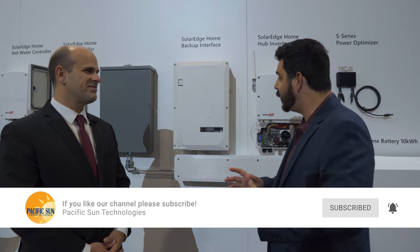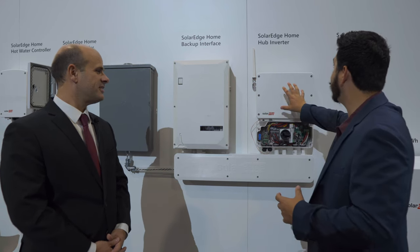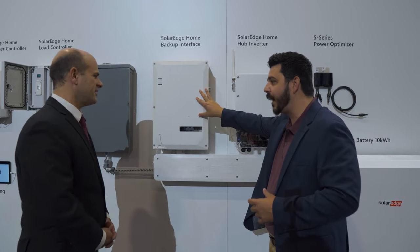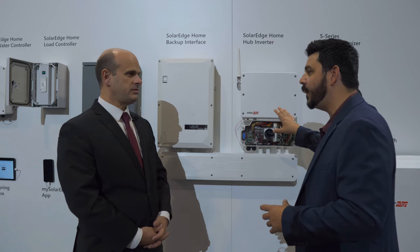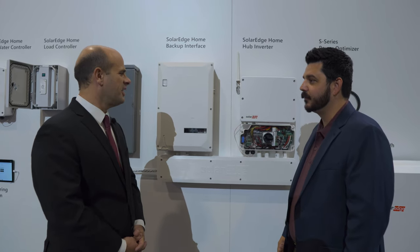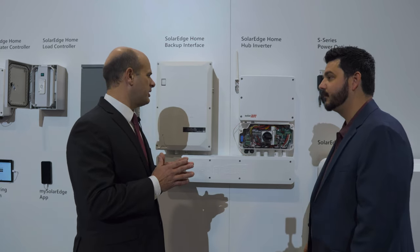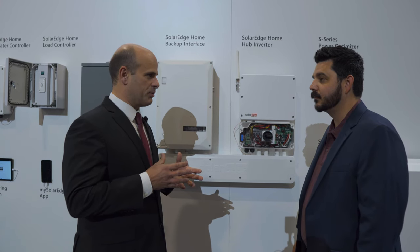Chris, the VP of product development, is going to go over some of these changes. SolarEdge is making big improvements — not with the Energy Hub, but now it's called the Home Hub Inverter, and now the Home Backup Interface. Let me start off by talking about the inverter. One of the themes that's really been important over the last couple of years is thinking about the ease of installability of the product.